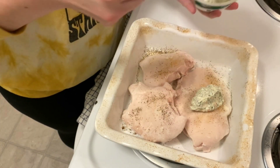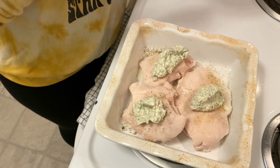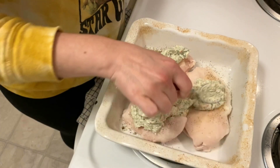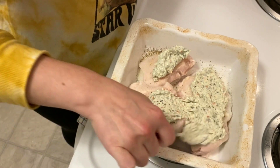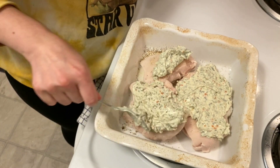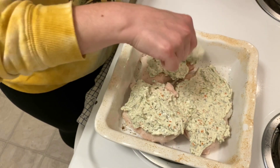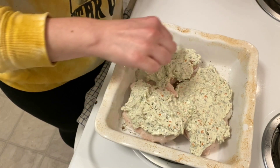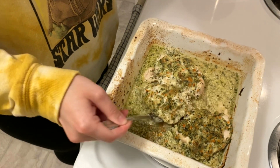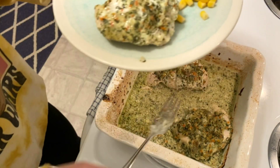One small adjustment I would recommend is not to use frozen chicken. If the chicken was thawed I think the spinach dip would have held on better during the cooking process. After an even layer of dip has been spread over the chicken, this will cook in the oven at 375 degrees for 40 to 50 minutes. Now that the chicken has fully cooked through, dinner is ready to serve. We hit this with rice pilaf but it would have been great with a side salad or other veggies.